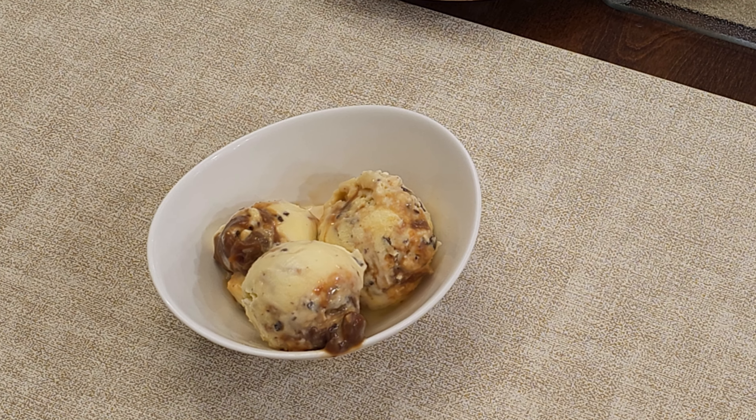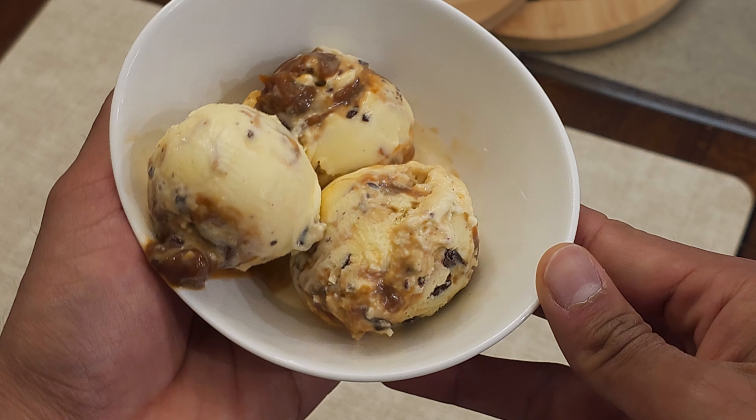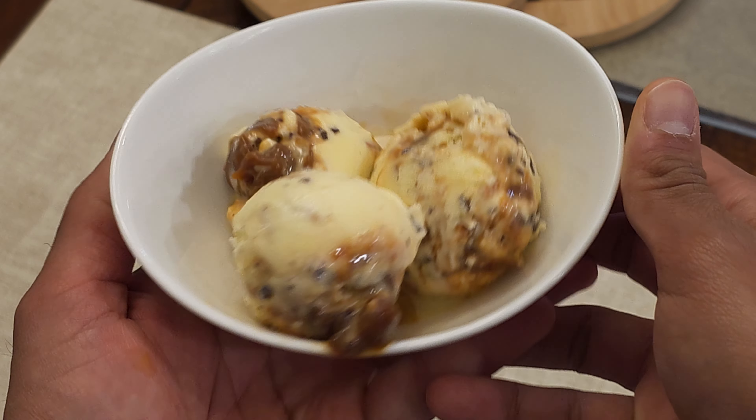This is a French vanilla ice cream with chocolate chunks, toasted almonds and salted caramel. I like to call it midnight bliss, and today I'll show you how to make it.